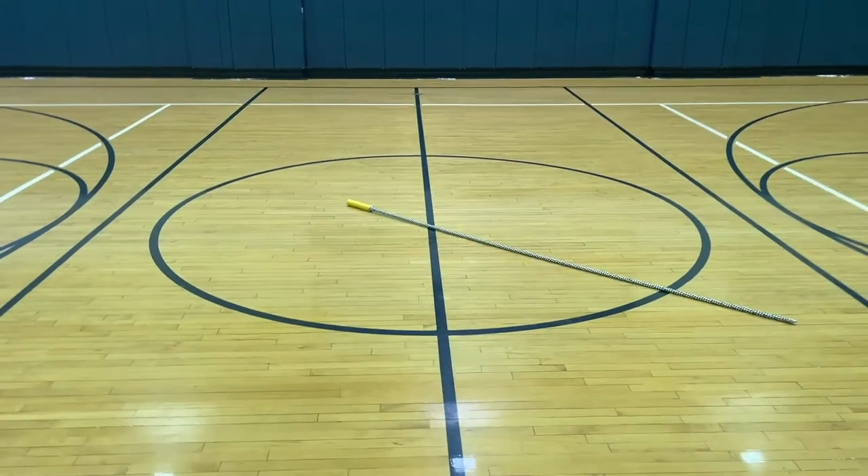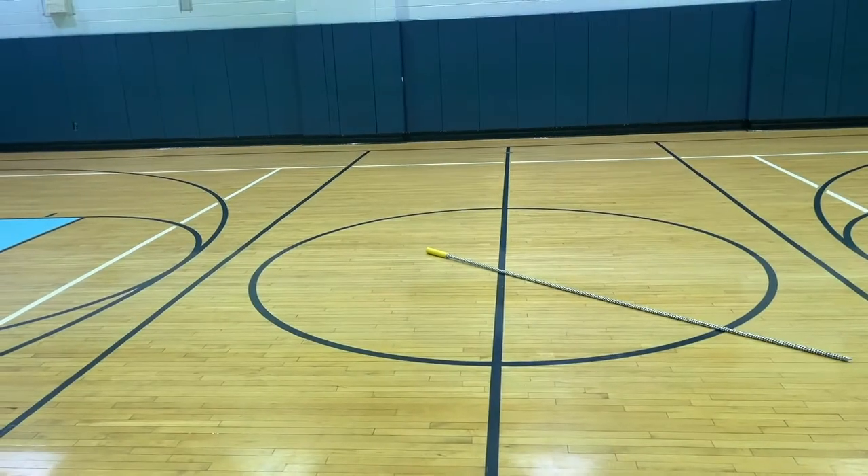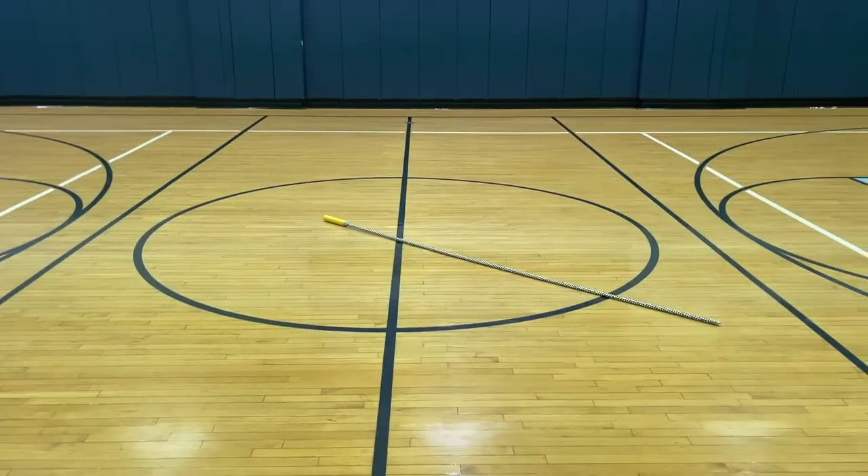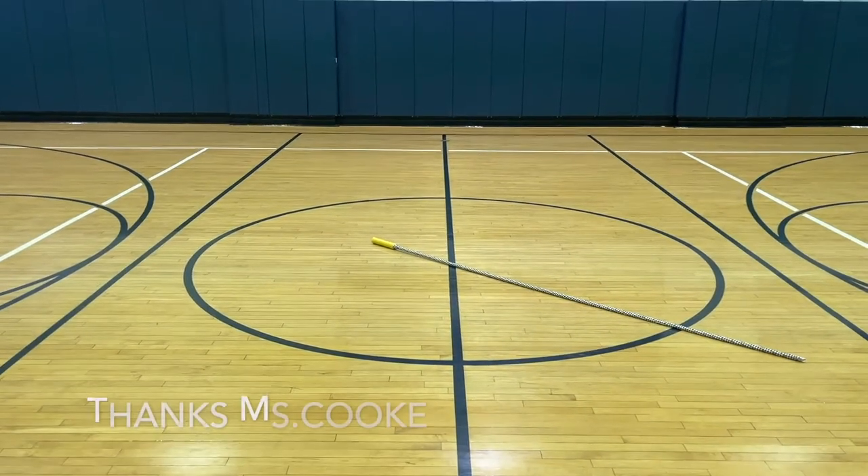Hey, what's up guys. For today's instant activity, when you come into class please stand about one foot outside of this circle right here. By the way, thanks to Miss Cook for bringing us this great idea.